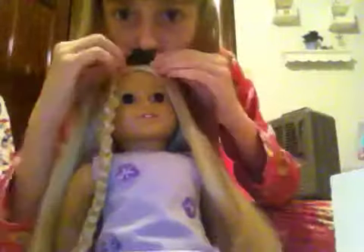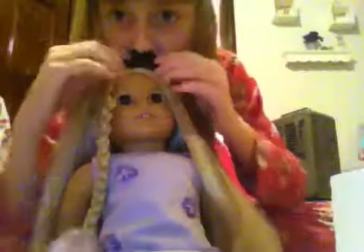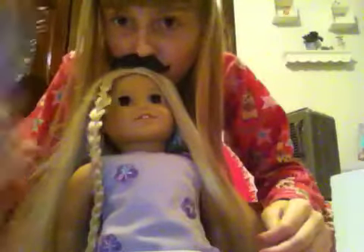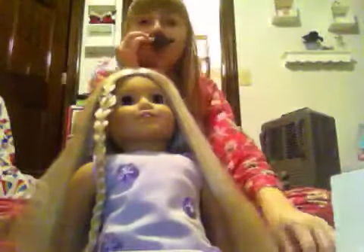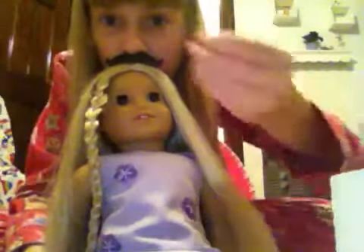You're going to need a spray bottle — my mustache is coming off, excuse me — a spray bottle. You're also going to need a hair tie and some bobby pins. That's a brush, not a hair tie. So let's get started.